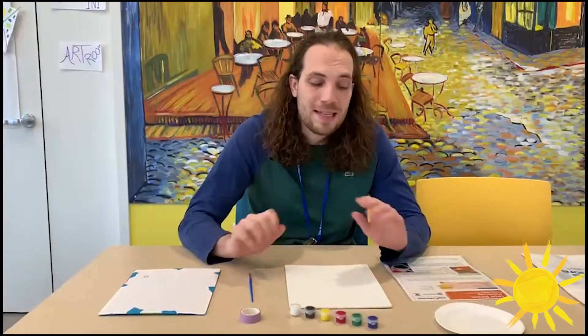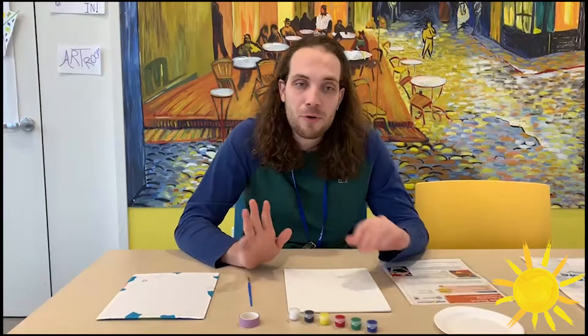The first thing you're gonna do is take your tape and cover it or write a design. You can write letters, you can write numbers, or you can just do sort of abstract designs.